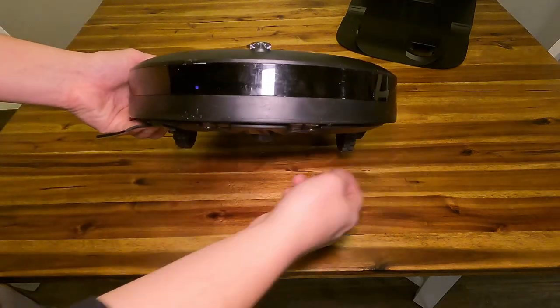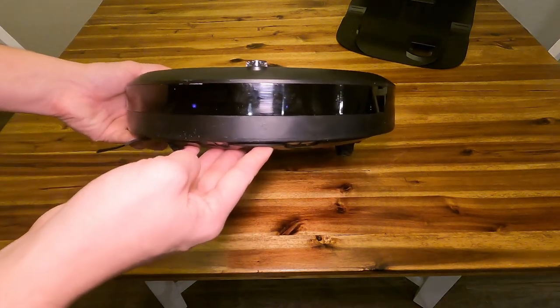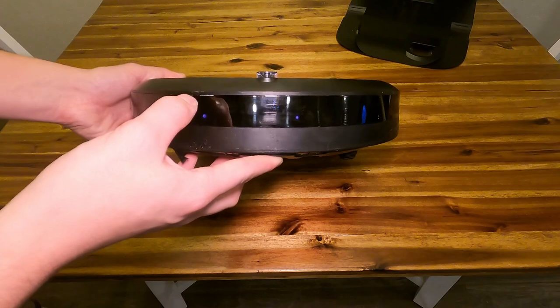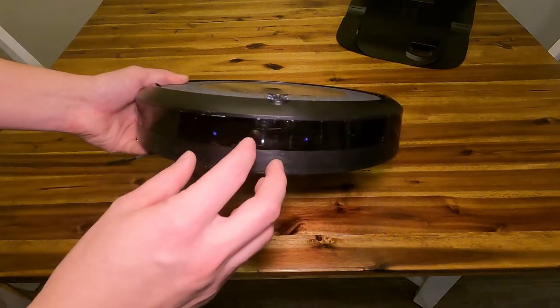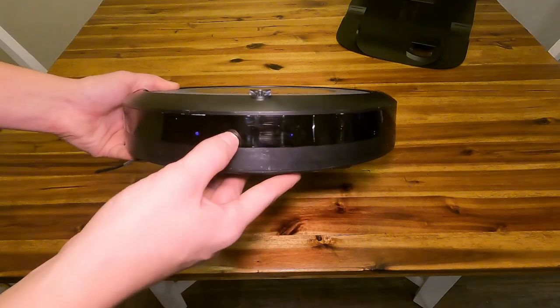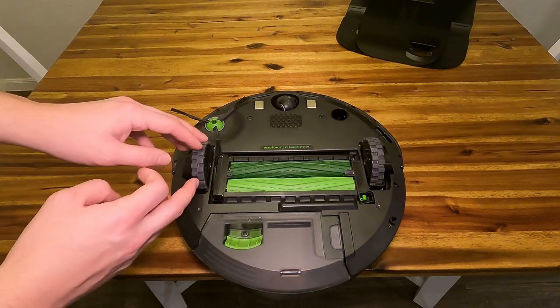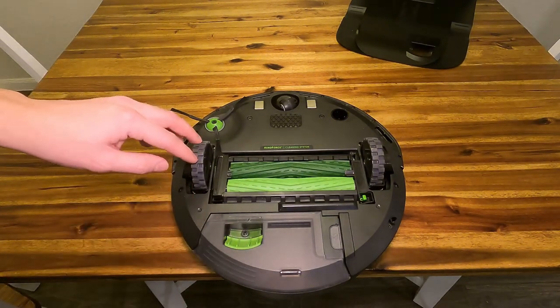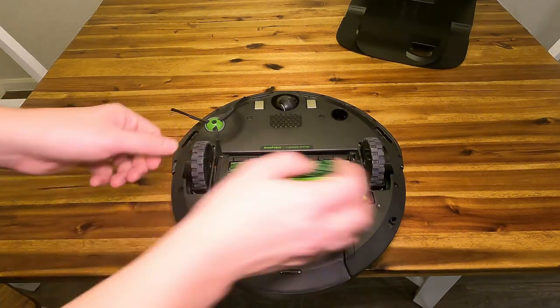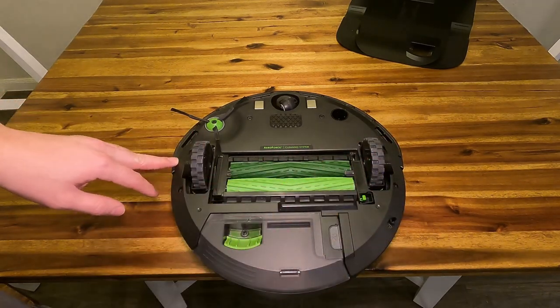This is where it takes most of its beating. This definitely isn't going to be the prettiest part of your iRobot, but it's still going to function just fine. It's designed to take the impact whenever it knocks into stuff, so it's going to get a little marked up. On the bottom here, we have some really big wheels that help it get on top of carpet, even fairly tall carpet. The wheels do adjust slightly too, if it needs to go under something slightly thinner.